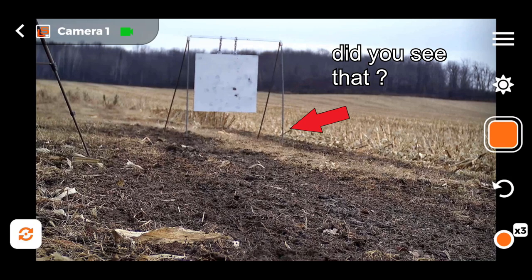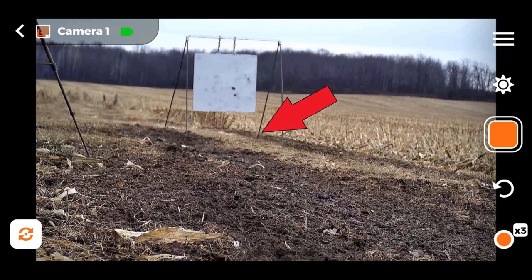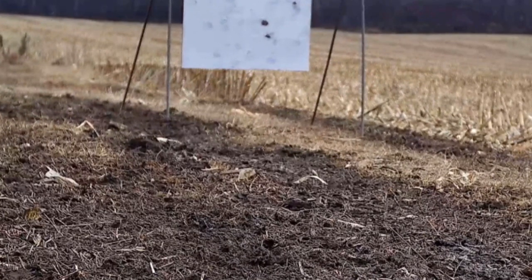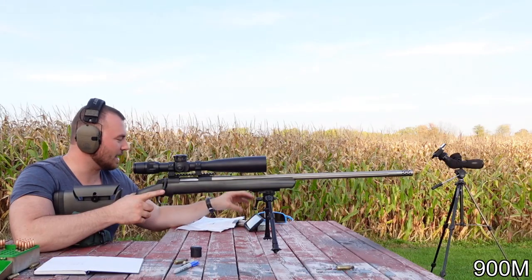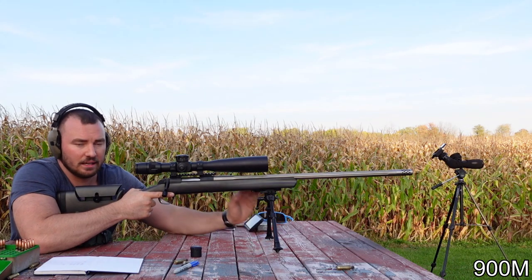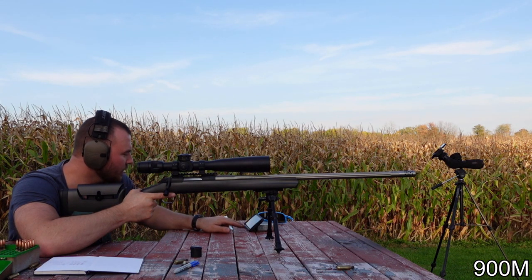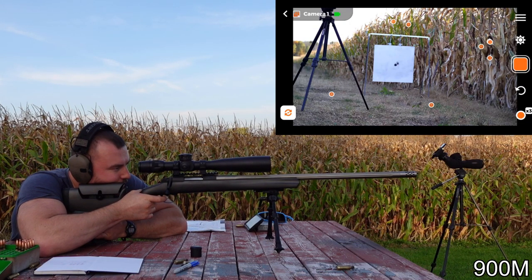Another thing to mention is the camera's recording features. Let's say you don't have time to immediately check your phone after the shot to see if you made it. With that three-second lag, you can start a recording before you shoot, and after your shot you can look at the recording and even zoom in to see exactly where your miss was - that's a pretty awesome feature. I just turned on the Long Shot camera app and the image is sharp - better than anything you could do with a spotting scope.